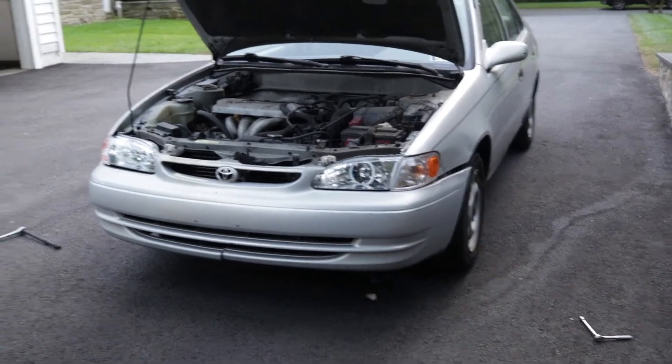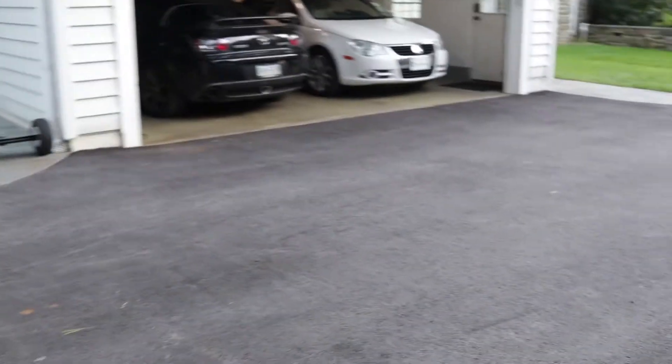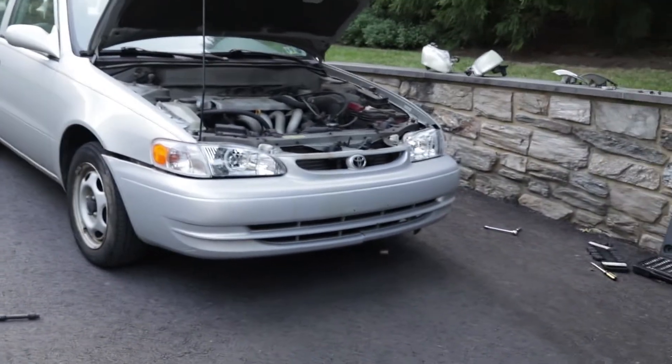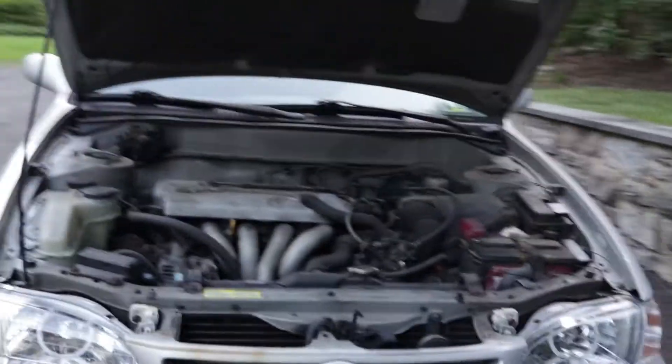The whole halo install only took us about four and a half hours with two people. For my RX8, that was our first time doing it and it took us like nine hours. It was really long, but we started at two and it's only like six o'clock, so we did pretty well.